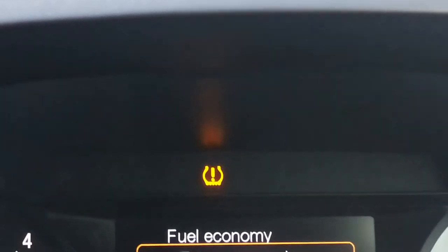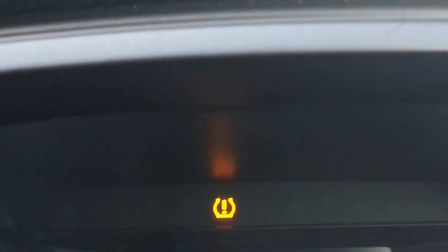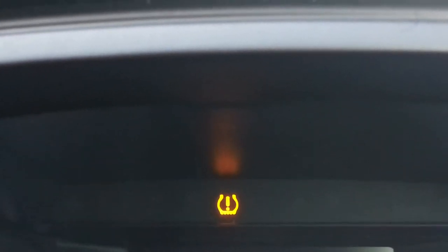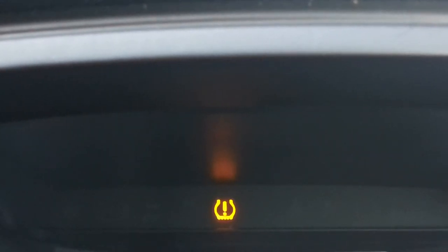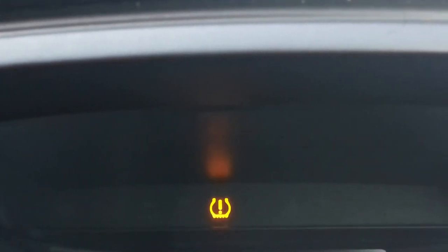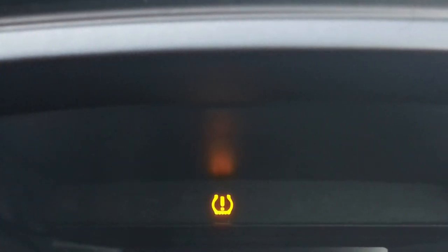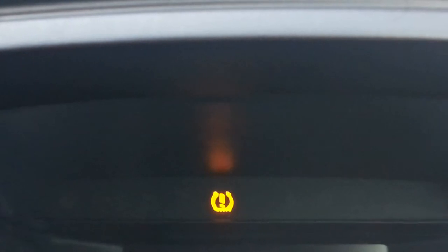Hi everyone. In this video I'm going to show you what this warning sign on your dashboard means. If you are a proud owner or you drive any new type of vehicle — primarily this sign appears on Ford cars — I drive a Ford Galaxy 2018 model.